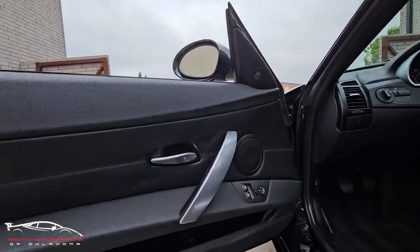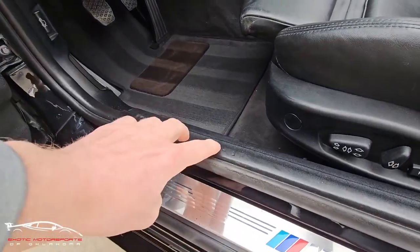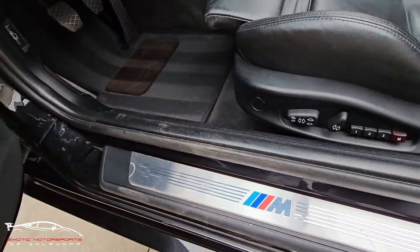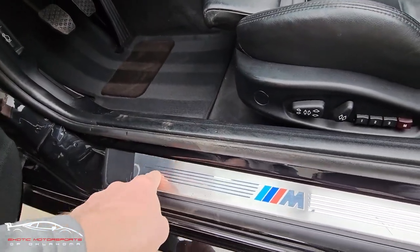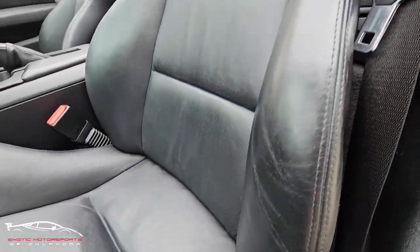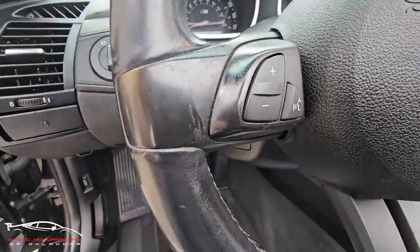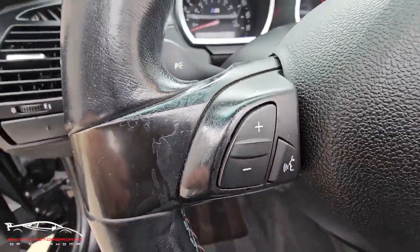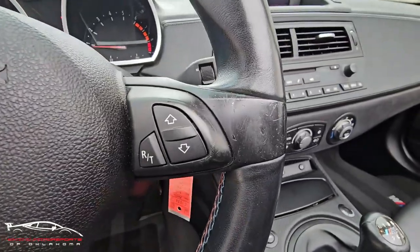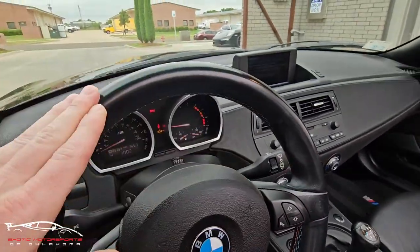Checking out this door panel — looks really good. Got a few scuffs and scratches here on this trim piece, and a few dings on the kick plate every once in a while. The bolster looks really nice. We do have wear here around these buttons, and same here. Steering wheel on the top looks good though.